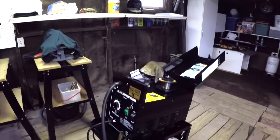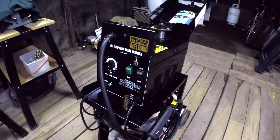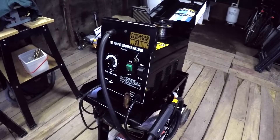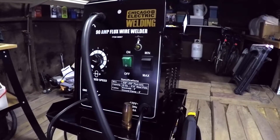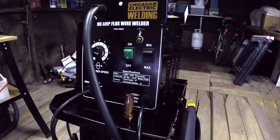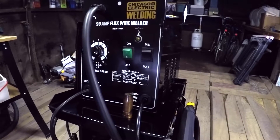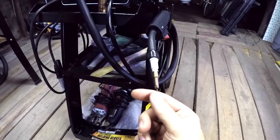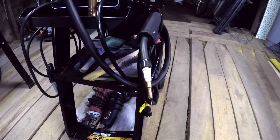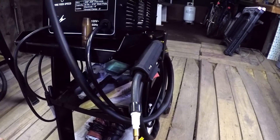I would not buy this particular welder — I would buy something different. The biggest problem with this welder is it is an AC machine, alternating current. I'm going to convert this AC welder into a DC negative electrode — they call that DCEN, DC direct current electrode negative — which means the gun will have negative polarity and the ground cable will have positive polarity.